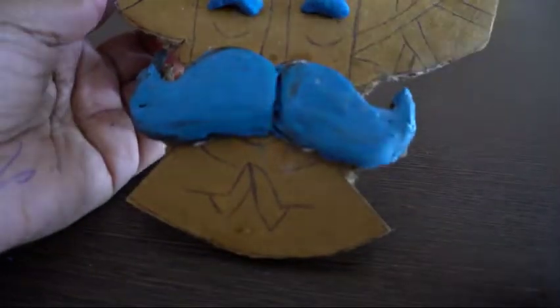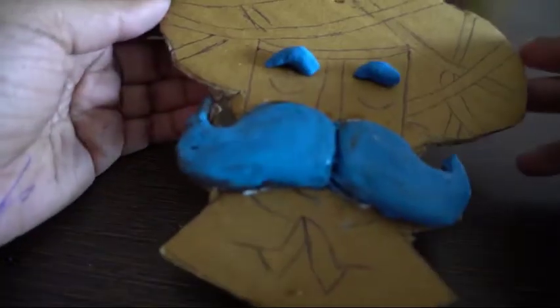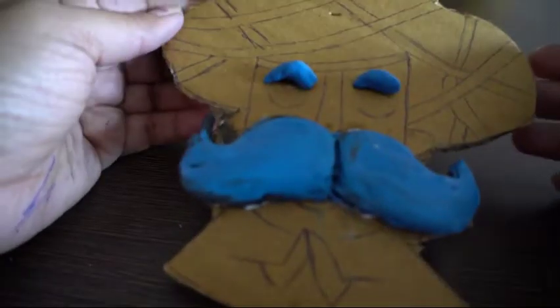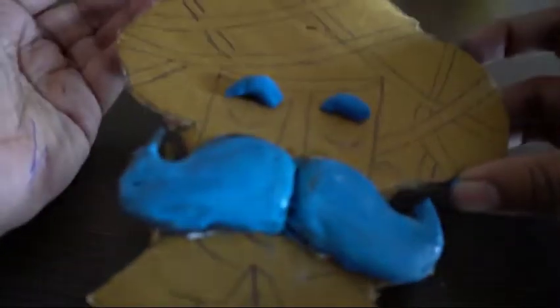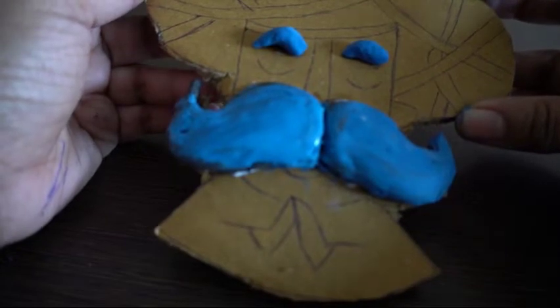Just done with the blue clay — that is not a problem because we are going to paint this with acrylic. Working with clay, we have to use water to make the surface smooth and even. We need to add another layer of clay onto this turban. I am using red clay — actually, these are colored clays. You can go for air dry clay which gives a better finishing.